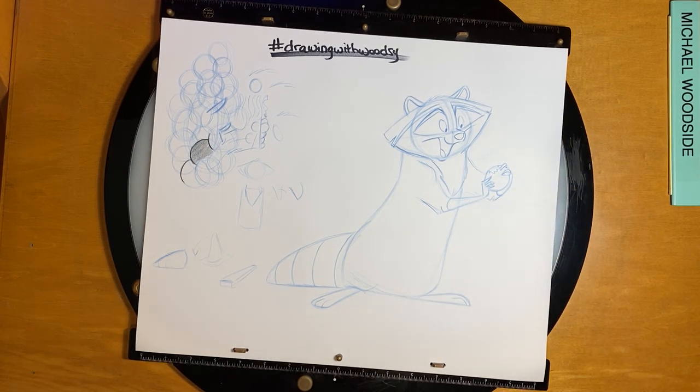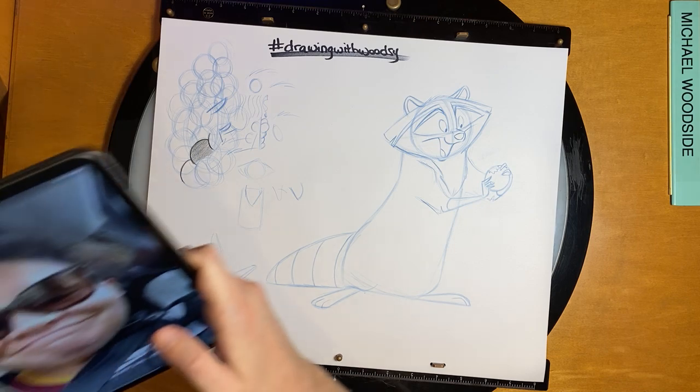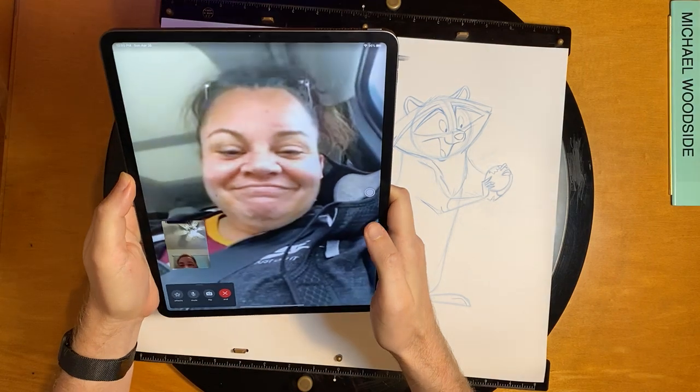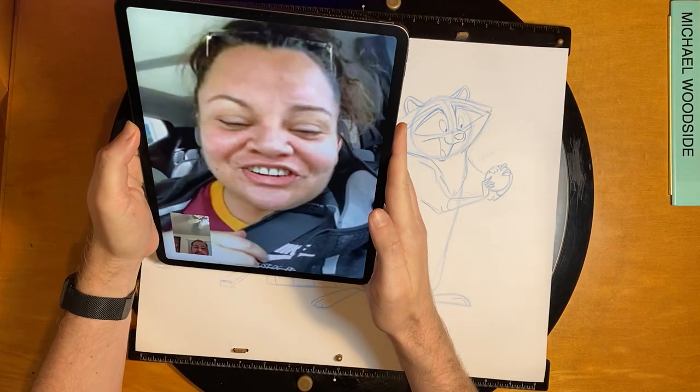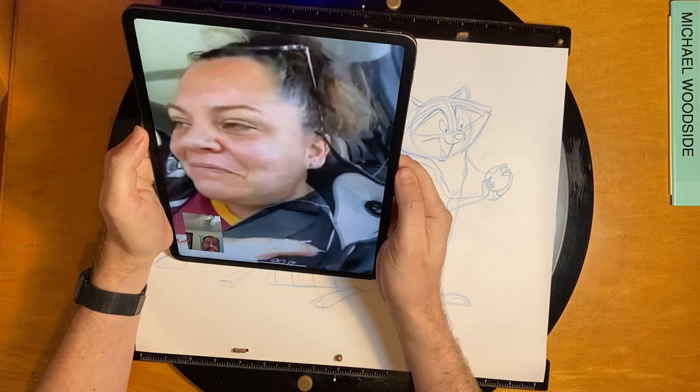I'm going to start outlining, but first let's go ahead and try to make a quick phone call before we do that.